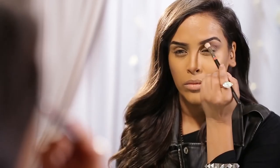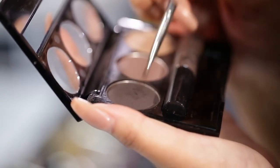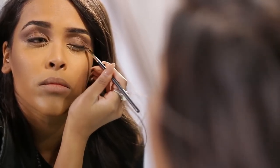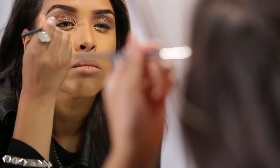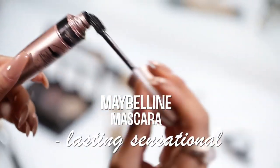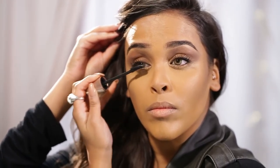I'm going to use my Collection 2000 brow kit and use the medium tone brown in my crease, going back and forth with my 217 brush because I really want this area to look airbrushed. Then going in with the darker shade, I'm going to use it as a liner, popping the shadow as close to the lash line as I can — not being too neat with it, keeping it a little blurred out for a soft look.